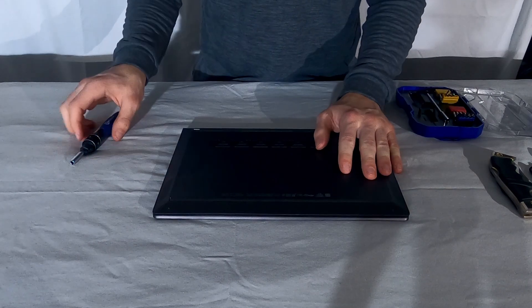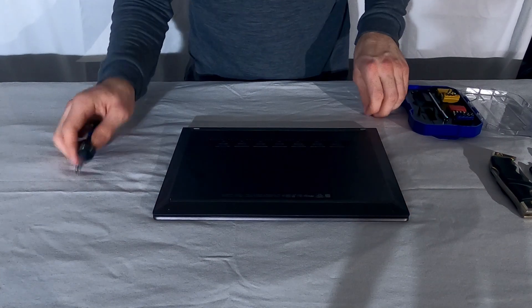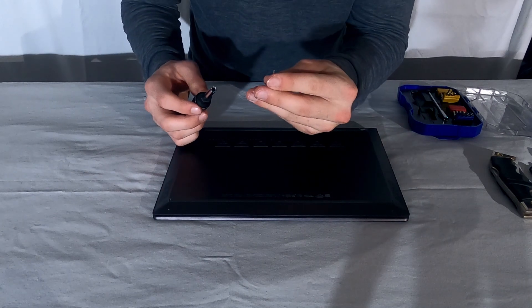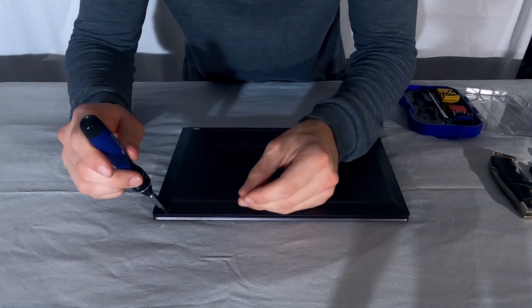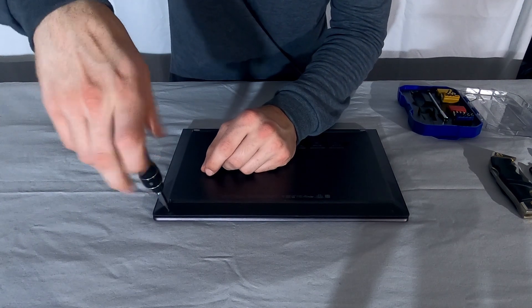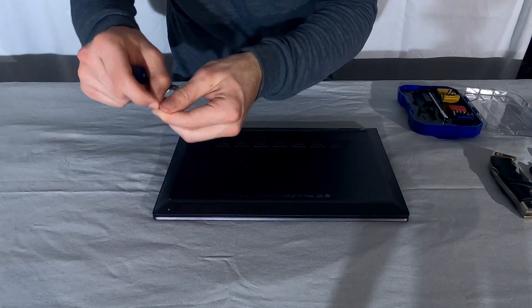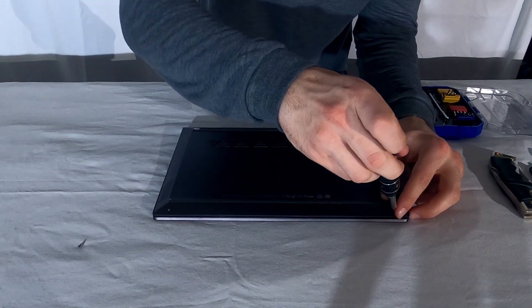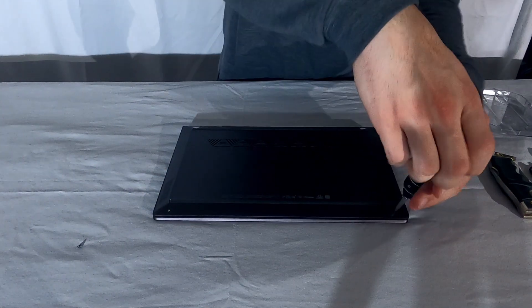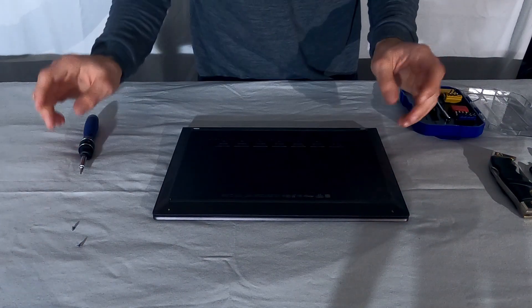First thing to do: flip over your laptop and you'll notice there are two screws right here. You're going to need one of these really small star-shaped bits. Simply insert it and remove this small screw like so. Make sure you keep these screws organized — they're very small and tiny, so it's super easy to lose them.